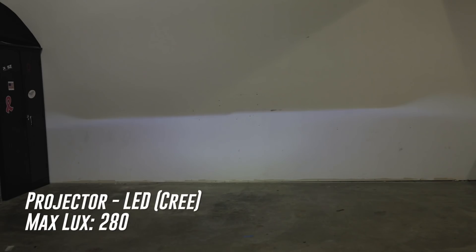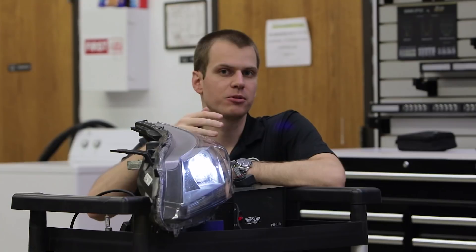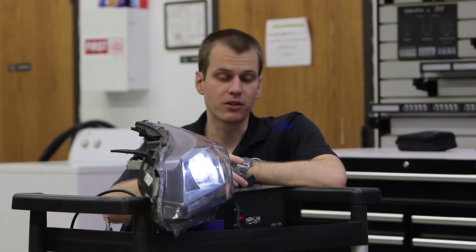When we measure it we only get 280 lux — that's half the output from that original halogen. These bulbs are a huge downgrade. So again, for LED bulbs it really depends on the quality of the LED bulb.